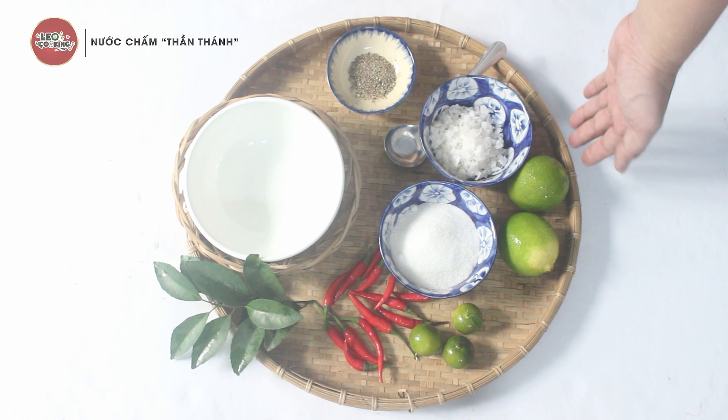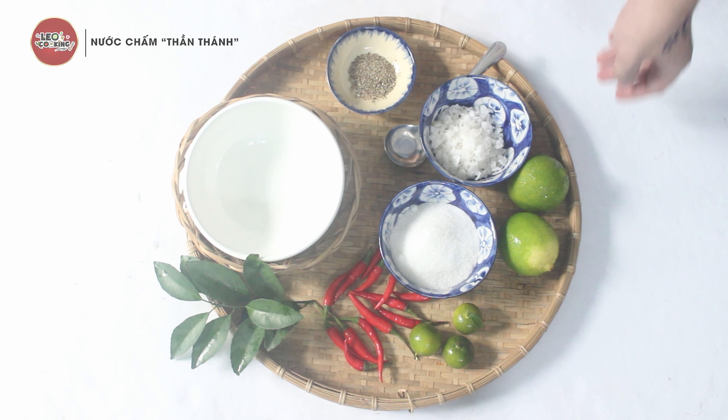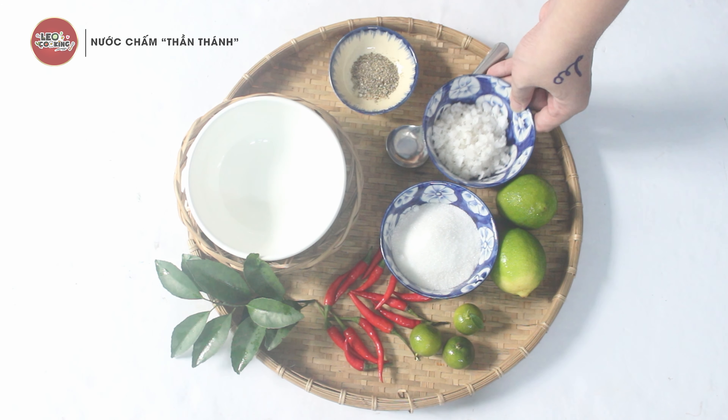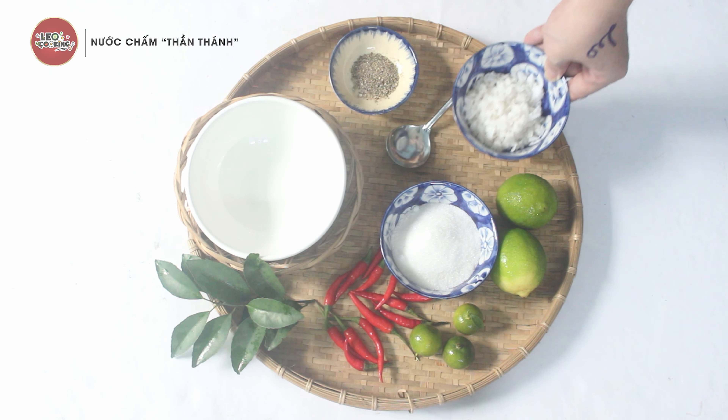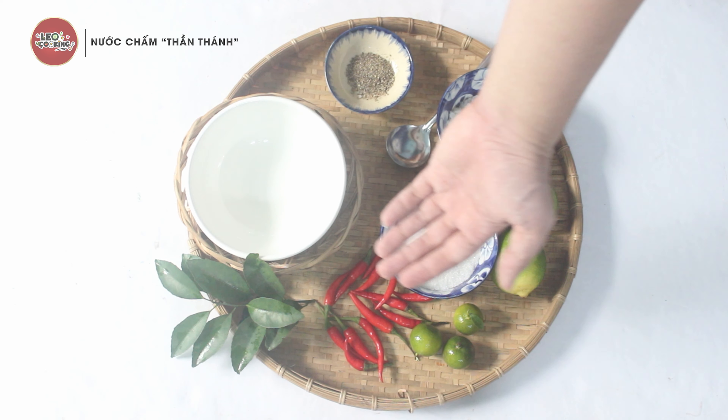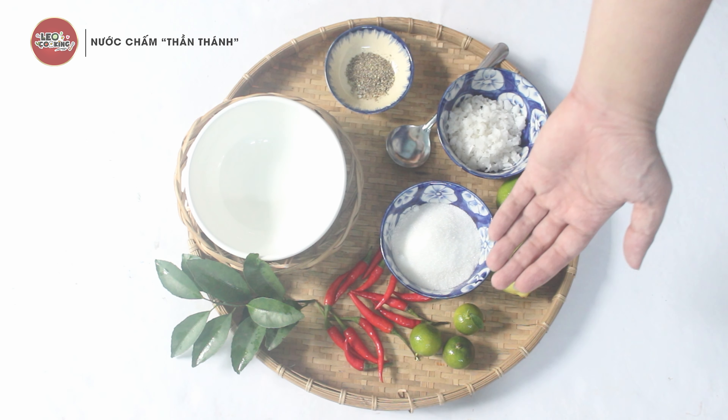Today we will use the ingredients for Chấm Thần Thánh: muối (salt), đường (sugar), ớt (chili), chanh (lime), and tắc (kumquat).